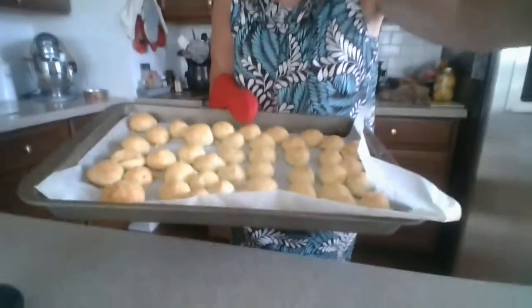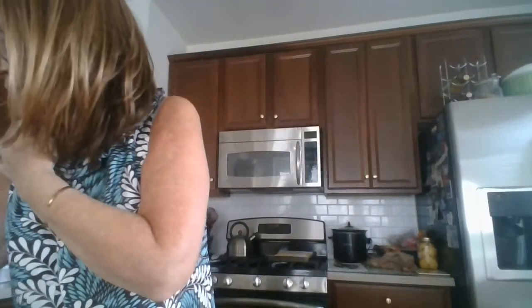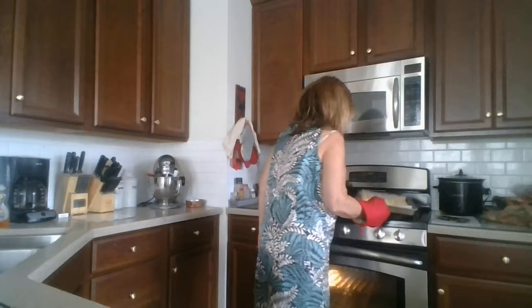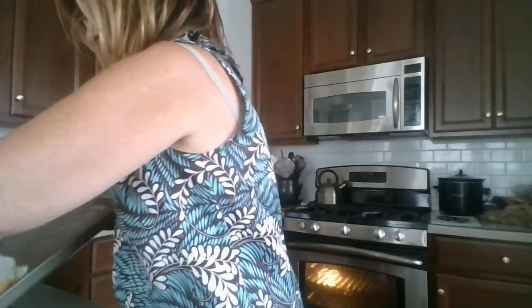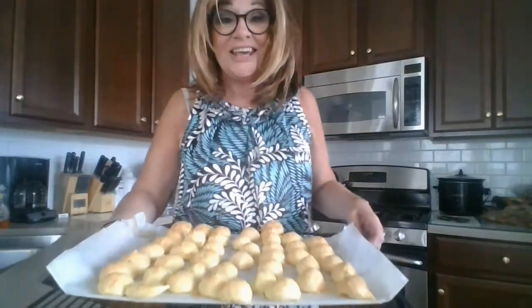I'm back and my hair is on. I have my gougeres — they've puffed up nicely and they are right out of the oven. I have a rack and I'm placing it down on the counter. I'm going to turn around and get the other gougeres and place them here so they can cool off.